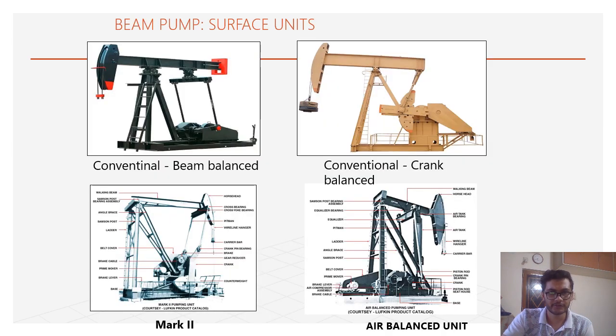In the market, basically six types of surface units of sucker rod pumps are available. Starting with conventional sucker rod pump — in some conventional sucker rod pumps there are two balance types: one is beam balance and one is crank balance. In beam balance, the counterweight is balanced on the beam, and in crank balance, the counterweight is balanced on the crankshaft.